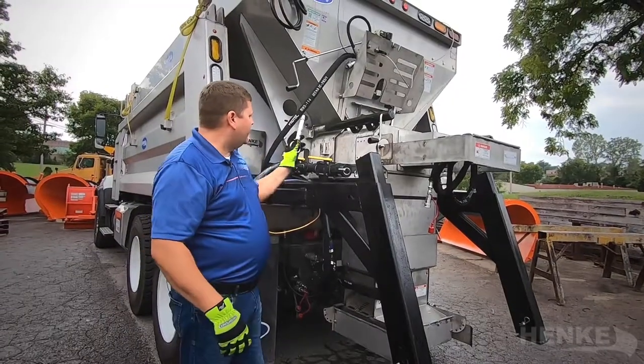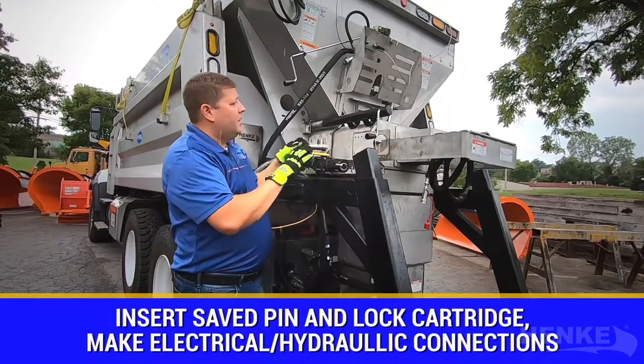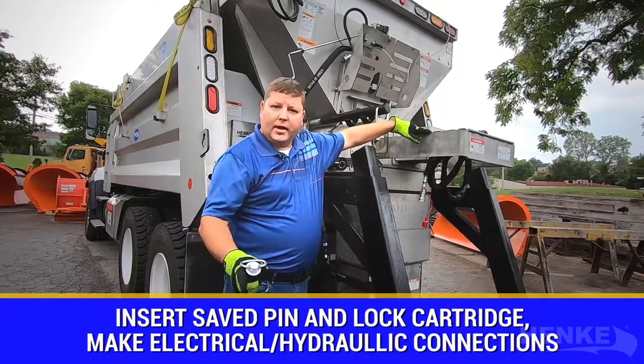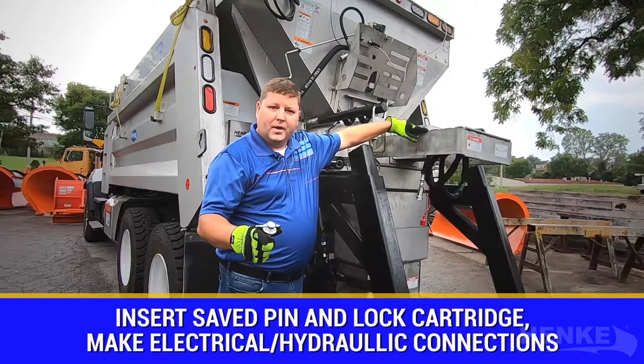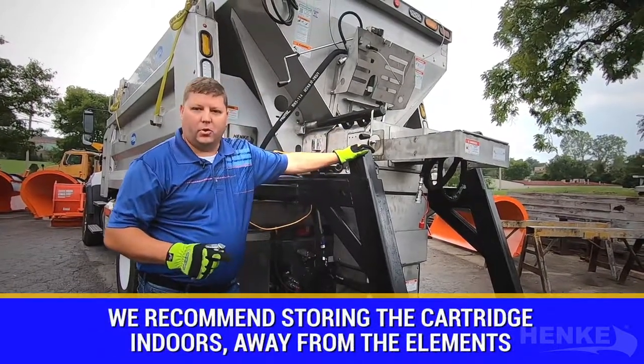The final step is to put the locking pin in to lock the cartridge into the hopper, make all the hydraulic and electrical connections, and you're ready to go. Now I'd like to talk about tips and tricks in terms of cartridge storage.